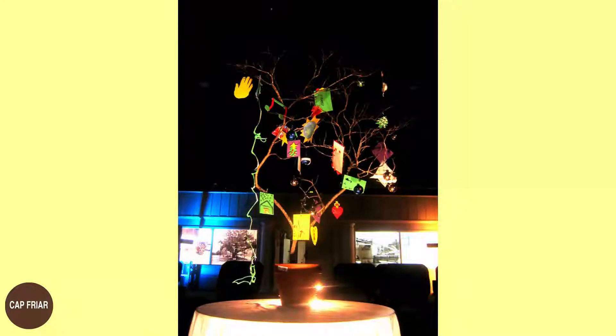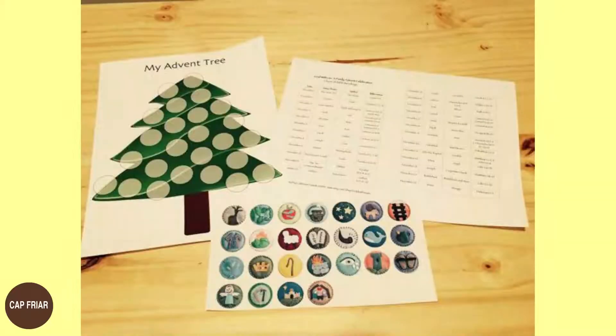For the tree, you can use a branch or an artificial tree made with pipes. You can also use a large drawing of a tree on chart paper or cardboard hanging on the wall. The third thing needed is a set of ornaments to hang on the tree.